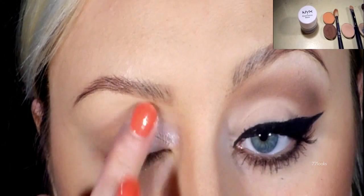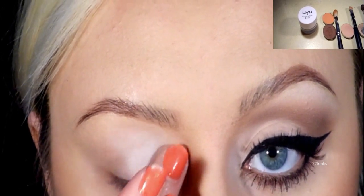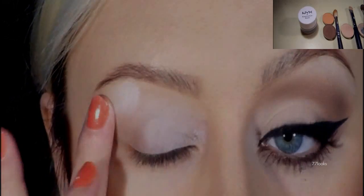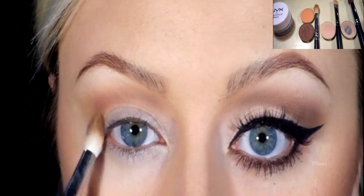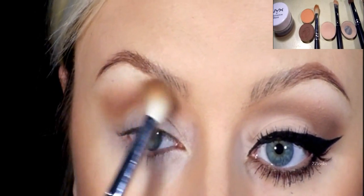I'm going to start off using the NYX eyeshadow base in white. The first color I'm going to use is MAC's Samoa Silk and I'm going to be putting that right into the crease and above it, acting as a background color.